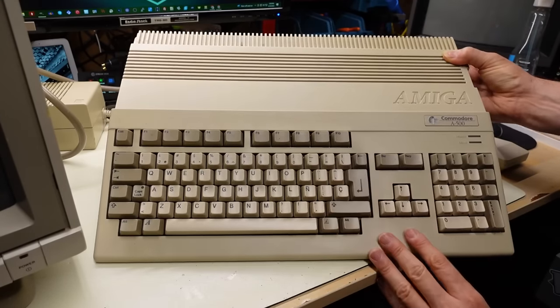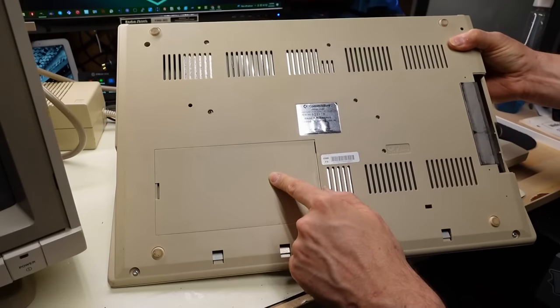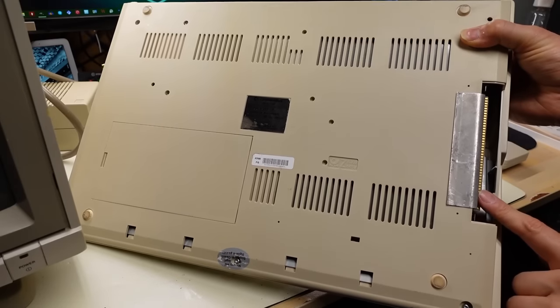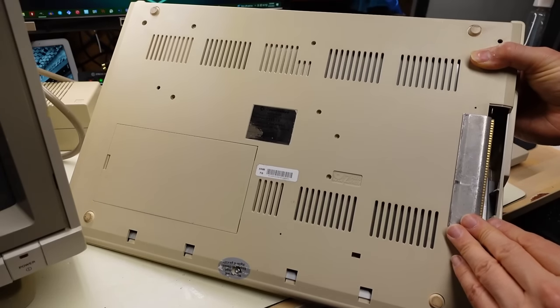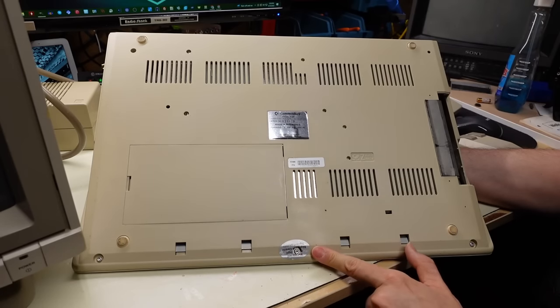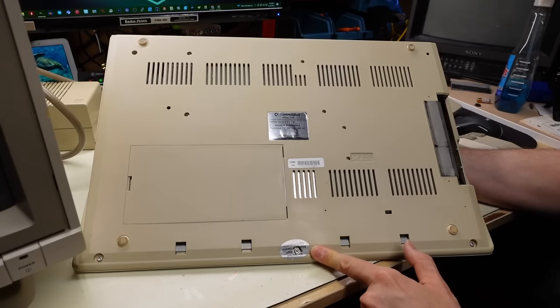Condition wise this computer is in really good shape. If we flip it over it does have the trap door - I haven't even looked under there but I'm assuming it's going to have a 512k memory card. The side door is missing though and I've never seen this little metal RF shield clip thing on any of the Amiga 500s I have. The warranty sticker has been broken so someone has been in this machine at least once before.